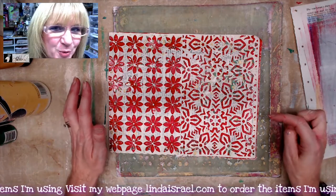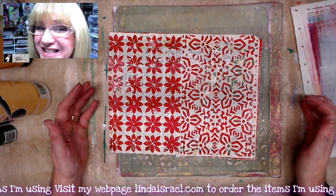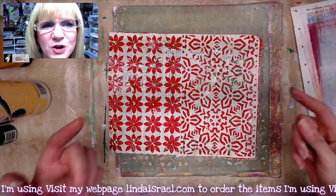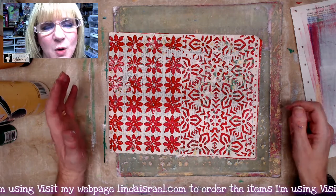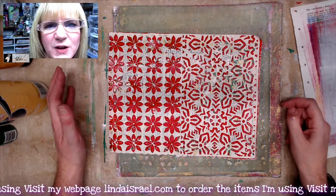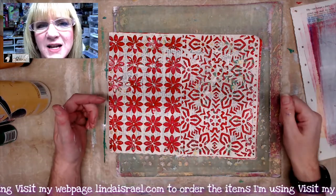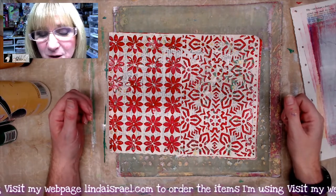Then I'll come back, clear off my desk, and we'll make something with these gel prints. Speak up in the chat if you have any questions during the live premiere. If you're seeing this video after the live premiere, use the comments below — I see those and I try to respond. I'll gel print some more and I'll be back.